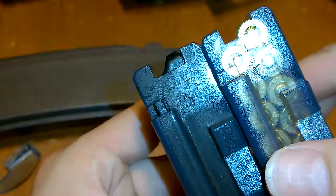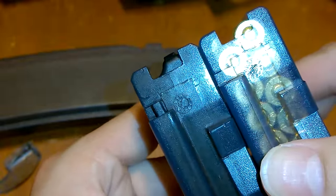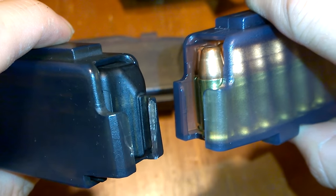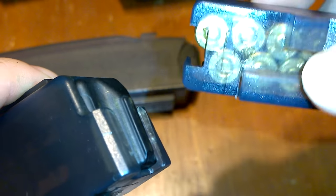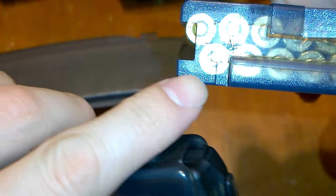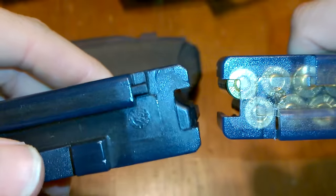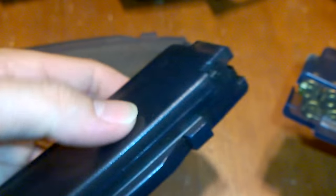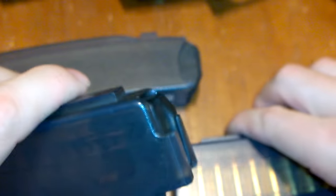Now you can clearly see the difference between the one on the left and the one on the right. The one on the left technically has a little bit more polymer, and I notice inside the polymer is thicker as well — inside where it's dark at these edges, it's thicker than the polymer on the side. This magazine also feels a little bit more slippery than the other one, though that could be because this one has been shot a bunch and used for suppressed applications with more fouling on it.